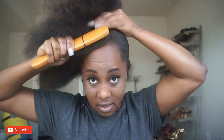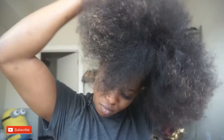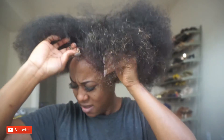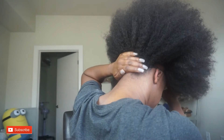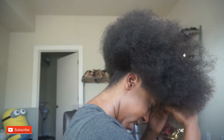Pretty much gonna brush this up again. I'm gonna start from the back, take it around my forehead, make sure it's above my ear, and I'm just gonna start at the back and push it up, because I want my puff to be more toward the front.